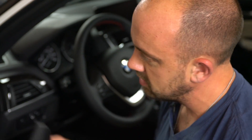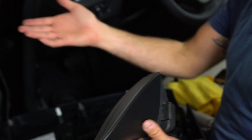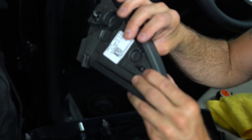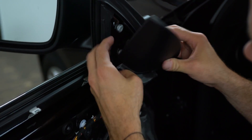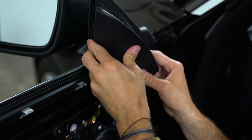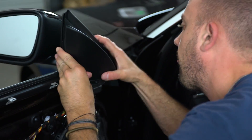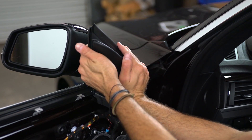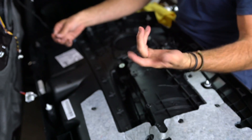HK guys: before putting the panel back on, put the tweeter housing back in. Hook the top tab and then push in the bottom — it only goes one way. Hook the front edge as well. That's hooked — you can see it only lines up one way. Non-HK and HK guys, same thing from here.